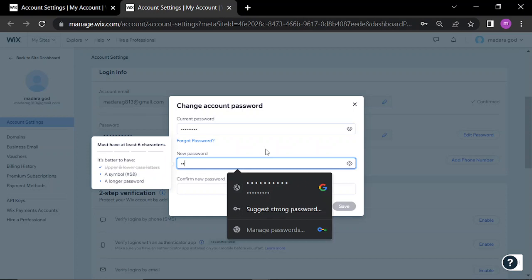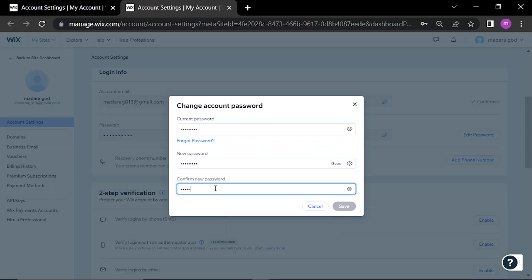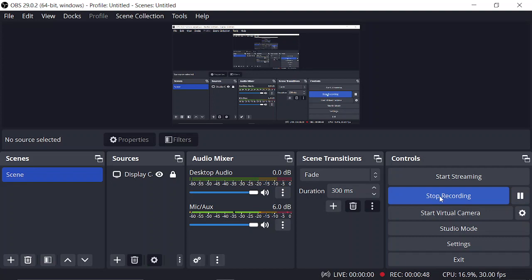Confirm your password, then click Save. Password has changed. Thanks for watching and don't forget to like and subscribe.